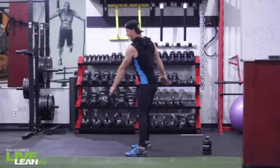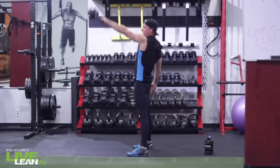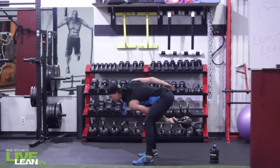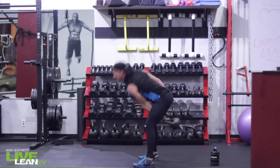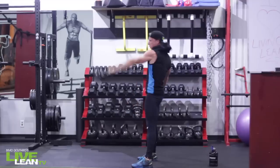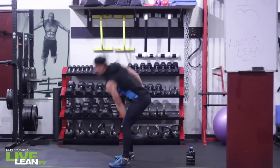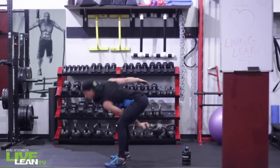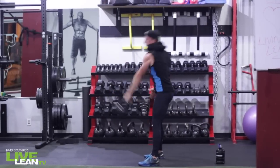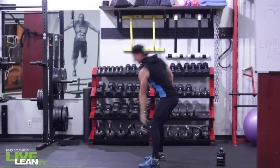Grab your kettlebell. Hip hinge here guys — you're doing a one arm swing with your left arm. This is not a squat; the hips go back and hips drive through. Your shoulders are not the prime mover here, your shoulders are just guiding the weight up and down. Make sure you maintain that flat back. You should be feeling this in the posterior chain — all through the hamstrings, the back, the glutes. Excellent total body workout here. Left arm kettlebell swing, 40 seconds. Make sure you're breathing throughout.